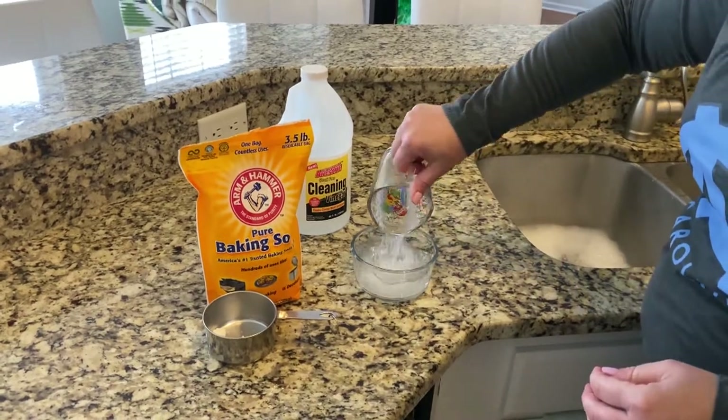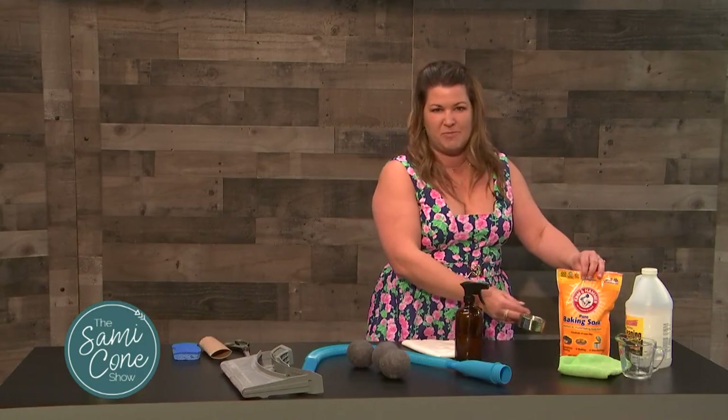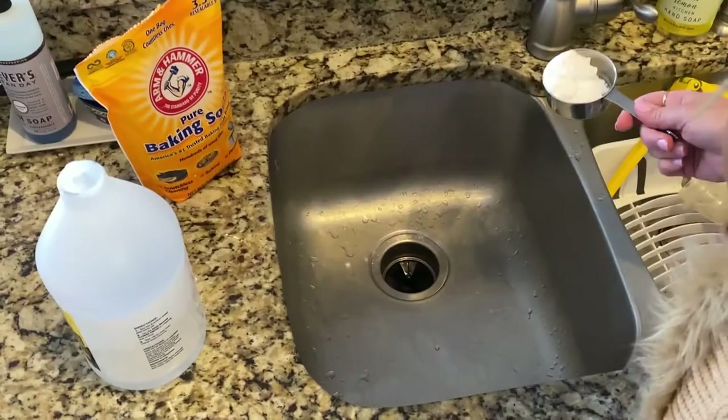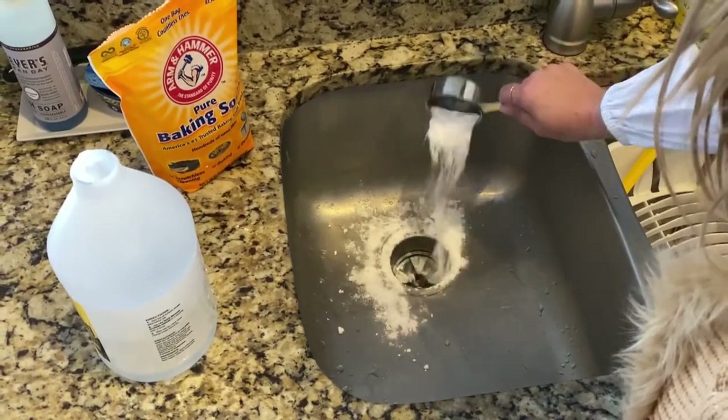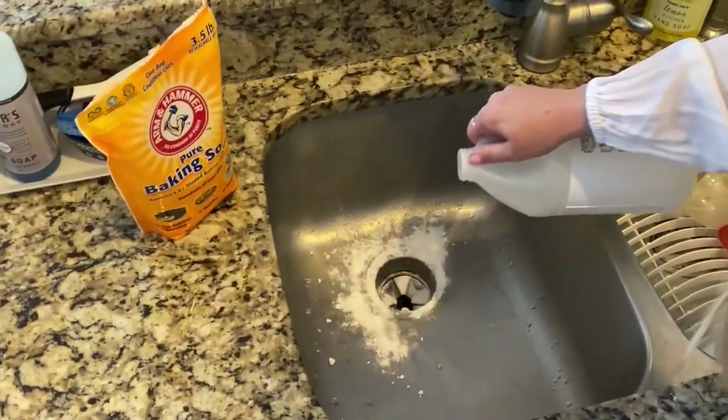Let's start with those sinks that can sometimes have drains that move slowly. What you're going to do is take a cup of baking soda and just sprinkle it down the drain, then a cup of vinegar, and cover it with a cloth for 10 minutes and let it do its thing.